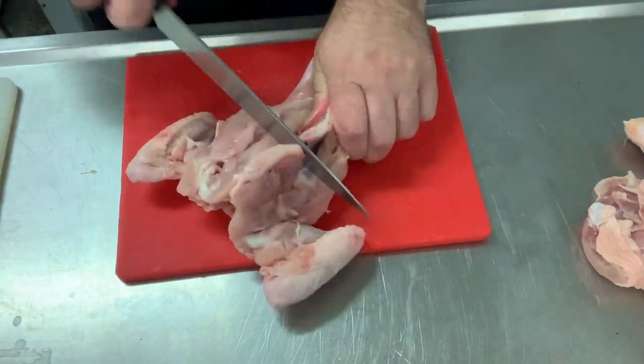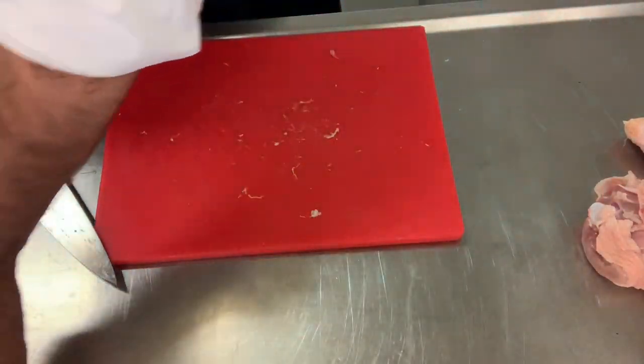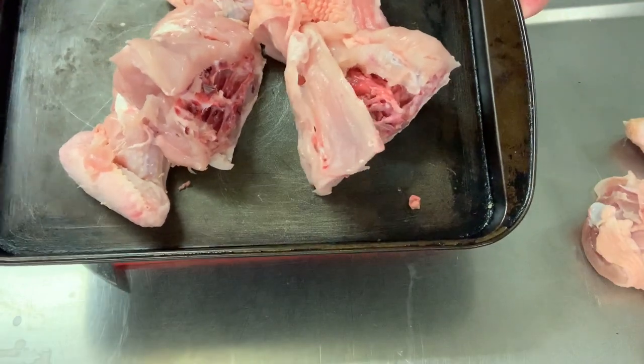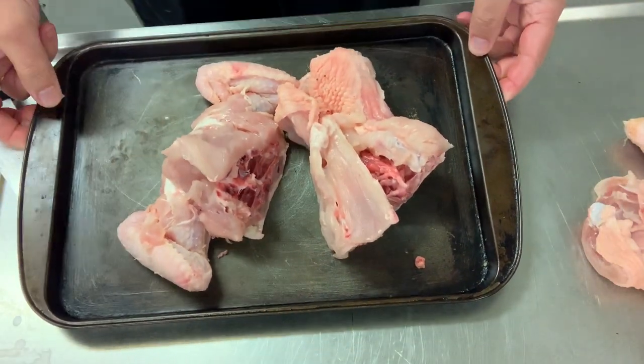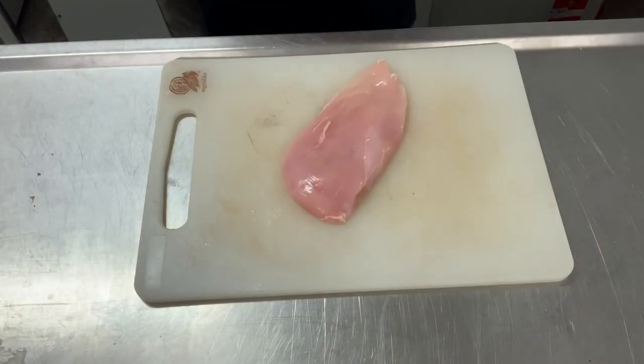We're going to cut the carcass in half with a knife, place it on a baking tray, and roast it for about 20 minutes until it's nicely browned. Then we can make a stock with it. So to prepare the schnitzel...